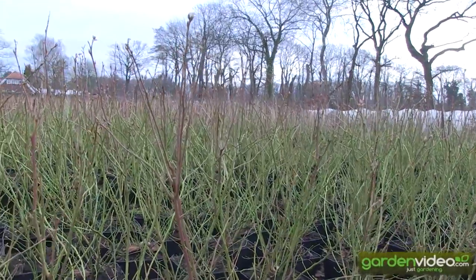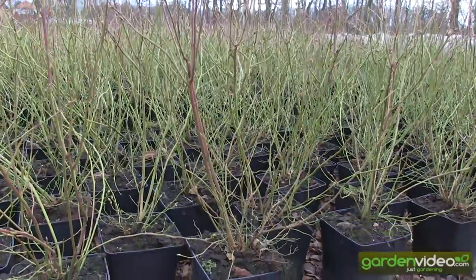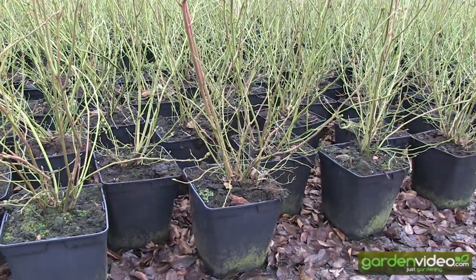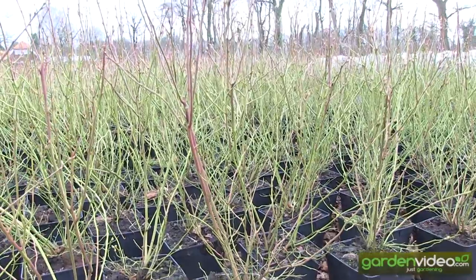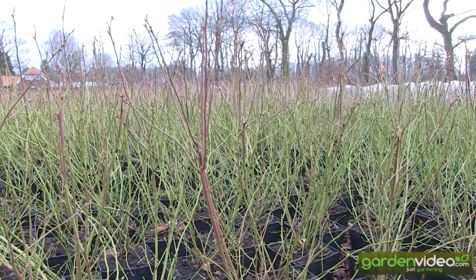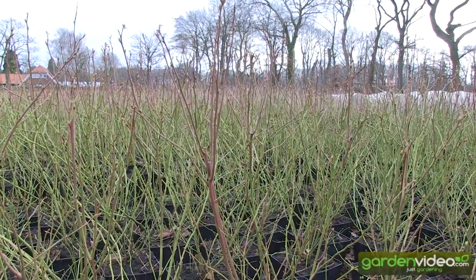So don't forget to prune your blueberries. Pruning blueberries means taking out the older shoots to make place for the younger shoots. So go on gardening, and don't forget to return to Lubera to see our nice videos.